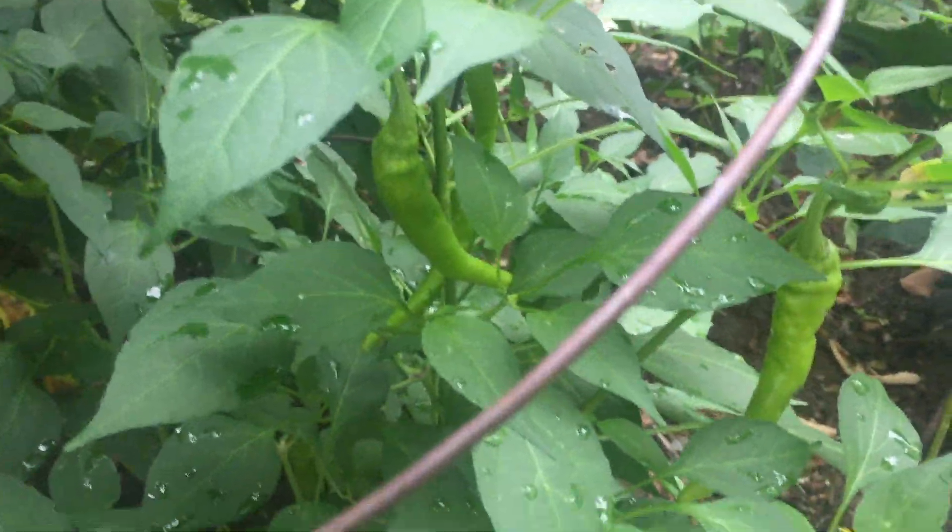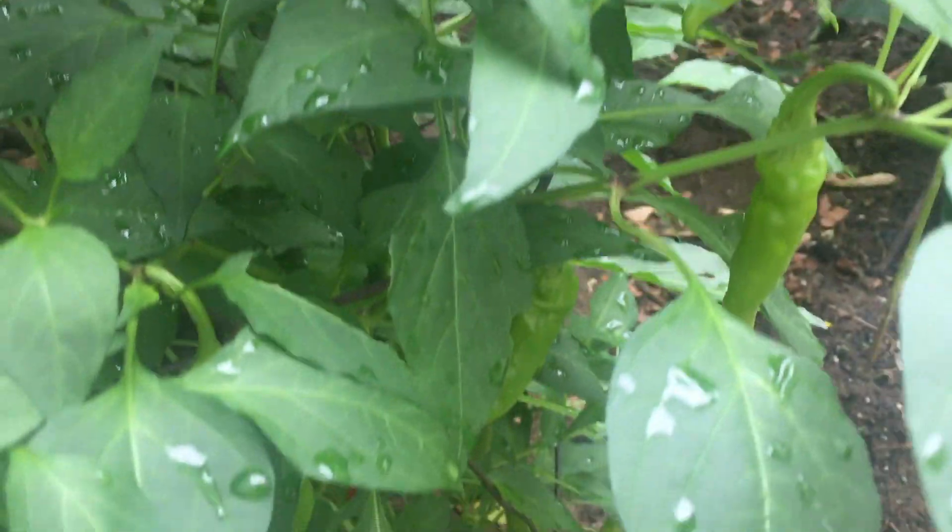Over here are the chili peppers. Usually we grow a lot of habanero peppers, but this year we decided to switch it up.